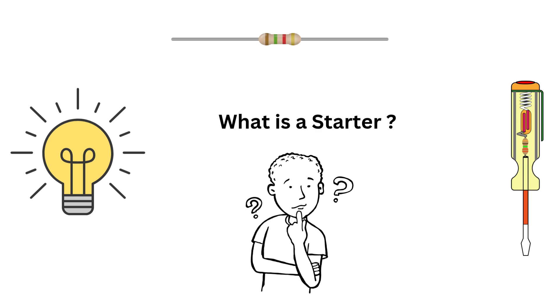Hey everyone and welcome back to my channel, Electric, where we simplify electrical engineering for everyone. If you are preparing for interviews or just want to strengthen your basics, you are in the right place. Today's topic is one of the most asked interview questions and an essential concept in electrical systems: what is a starter, why do we use it, and how does it work? Let's break it down in a super easy way — no engineering degree required.